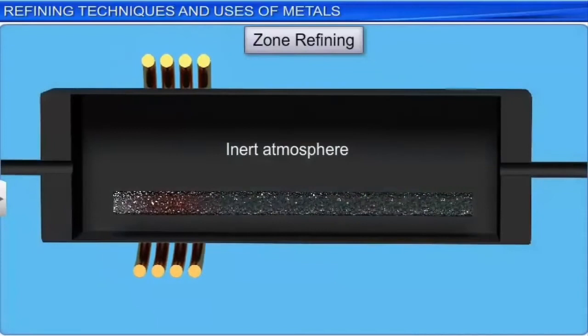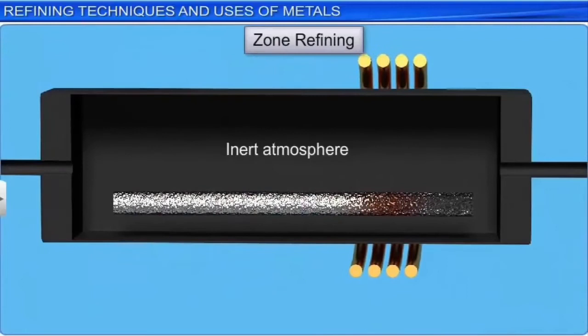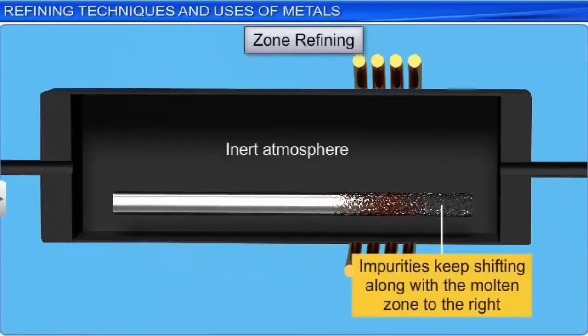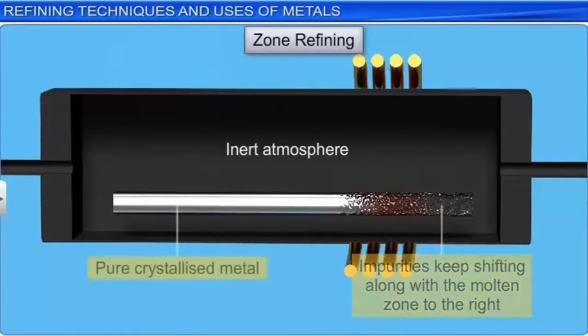When the heating ruler shifts forward, the metal to the left cools down and crystallizes, while the impurities dissolve in the molten zone. In this way, the impurities keep shifting along with the molten zone to the right, and pure crystallized metal is obtained on the left. The process is repeated several times till the impurities are completely removed.